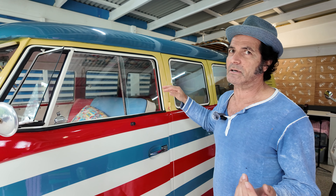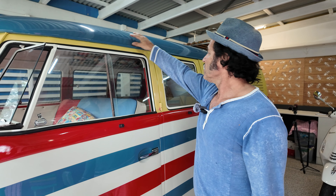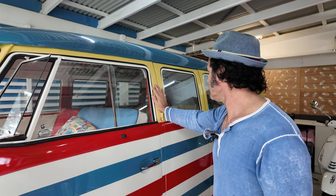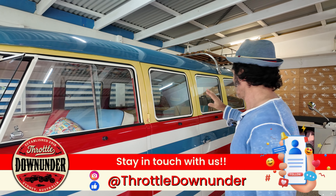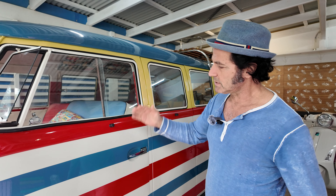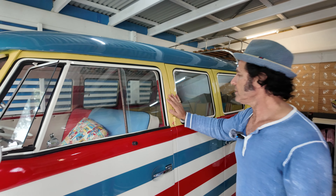So I got it home and thought, I've got to get a whole new roof. We put a whole new roof on it, the whole B-pillar. It was a lot of work. I had to re-line everything up, had to get another barn door and re-line that up too.